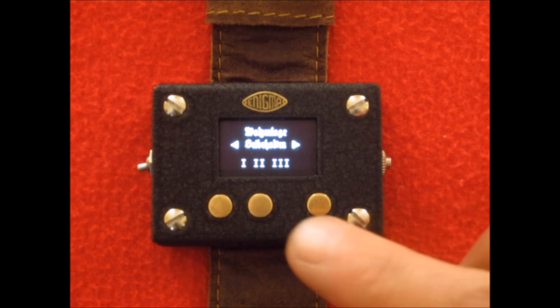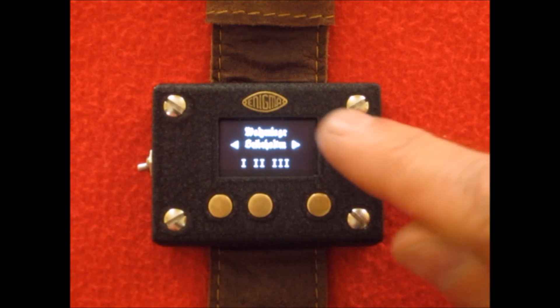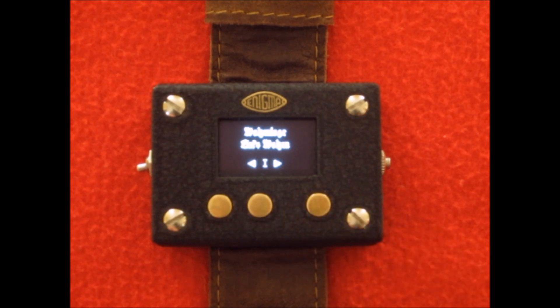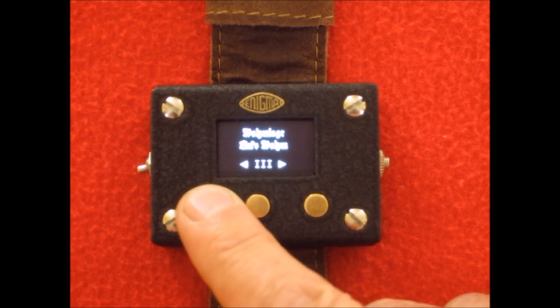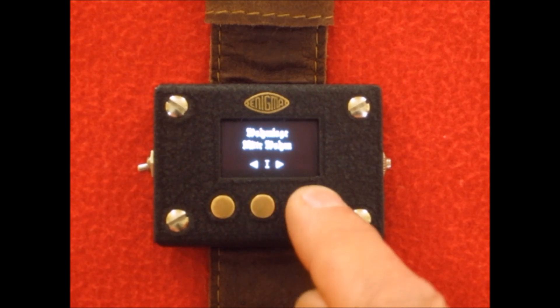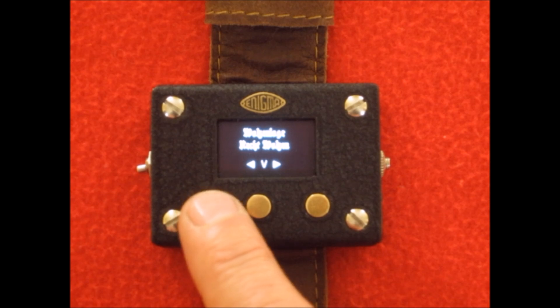The first thing it shows you is the rotor settings. The user interface has a screen for each setting, a summary screen, and an edit screen. So we can select to edit these settings and go in and start selecting our rotor settings. It shows you the left rotor first — just use the left and right buttons to select the rotor, you can go either direction. Then you select the middle rotor, and then the right rotor. As you go through, the list of selections gets smaller because you've already chosen out of the set of five wheels.